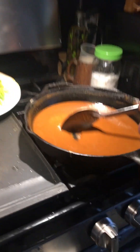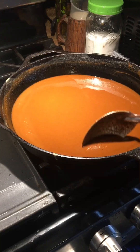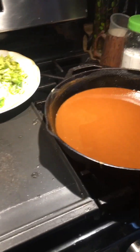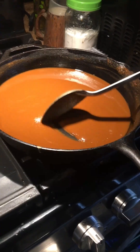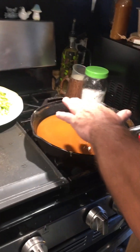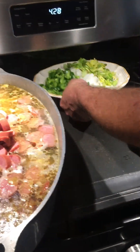We're fixing to throw all this trinity in here. We're going just a little bit darker — we're looking for that dark, dark, dark chocolate color. All right, we got the color we want, so we're going to put our trinity in here. It's going to sizzle.